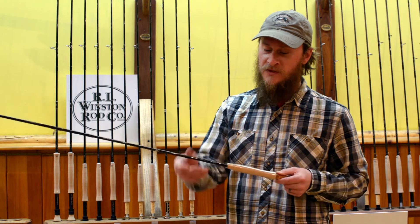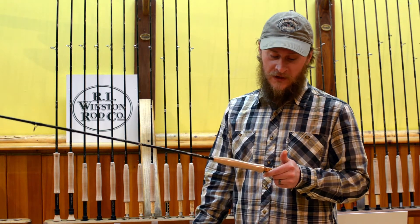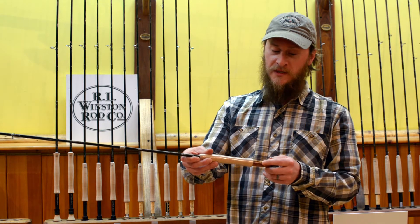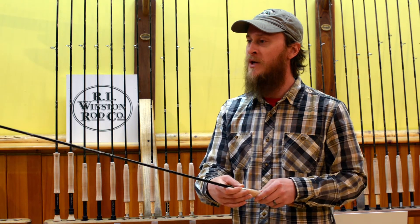For the nine foot six weight — this one that I've got in my hands — retail on that is $485. You also get a nice option of the smooth wood burled reel seat, or you could get that in a titanium if you like that look better.